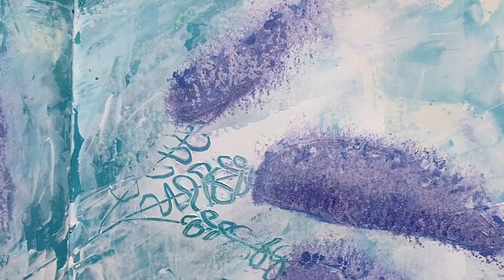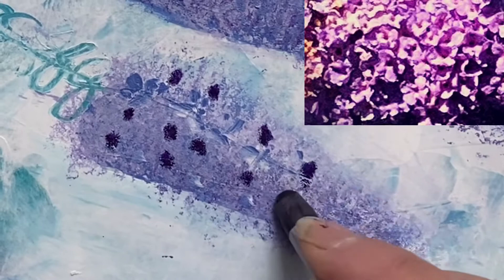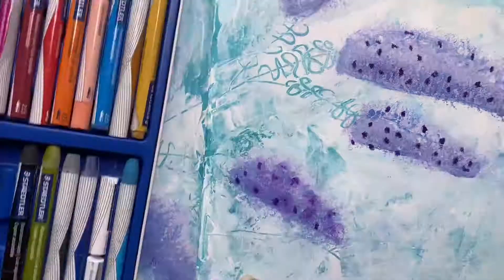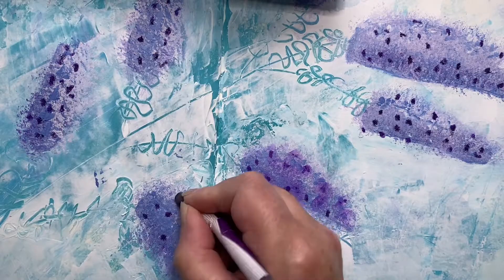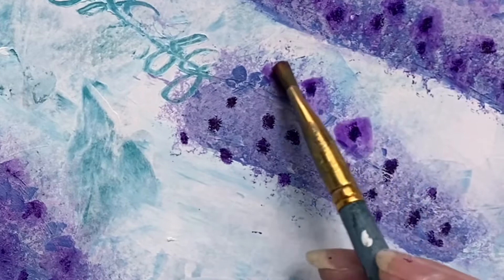I've grabbed some watercolour crayons — I haven't used these in my art journal before so I'm going to have a go with those. What I'm doing is placing little dots onto the bud layer and these are going to be our darks. You can see the flowers sort of have this little dark center in them. I'm putting dots all over, then we grab a small paint brush and just drop water onto it, and you can see it creates the flowers for us without really us doing any work at all.